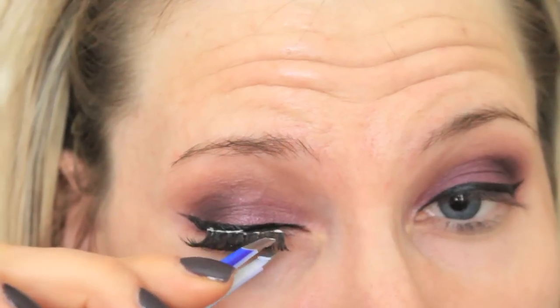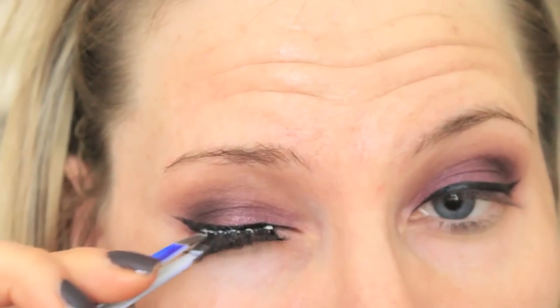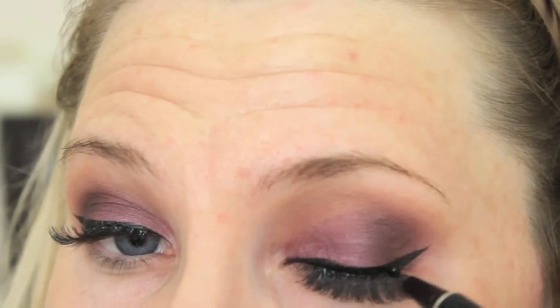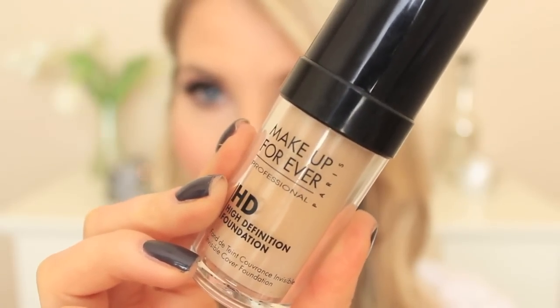I always do a winged liner — it's just a habit. For my lashes, I'm applying the Ardell Wispies this time. I love them, and I know I'm using white glue — I'm just trying to run out of it so I can buy a black one. But because I'm a perfectionist, I'm going to apply some more eyeliner to cover up any of the glue.